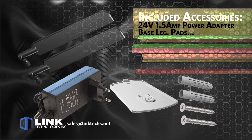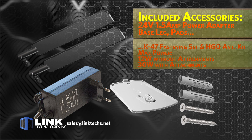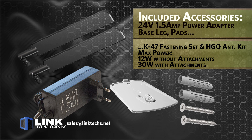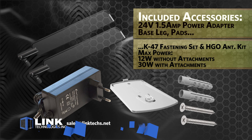Each unit includes a 24-volt 1.5-amp power adapter, base leg with pad, a K47 fastening set, and an HGO indoor antenna kit, so you are ready to go right out of the box. The maximum power consumption is 12 watts without attachments and 30 watts with attachments.